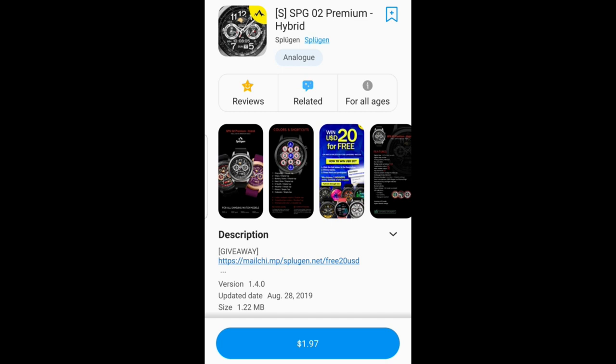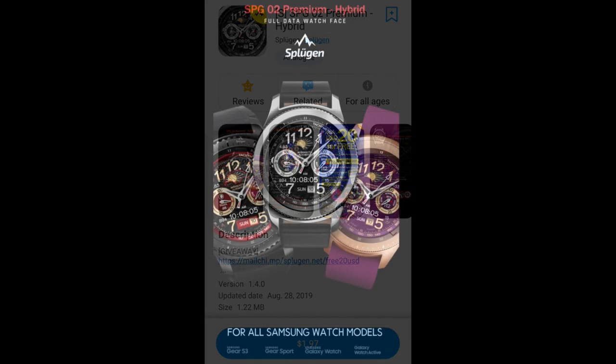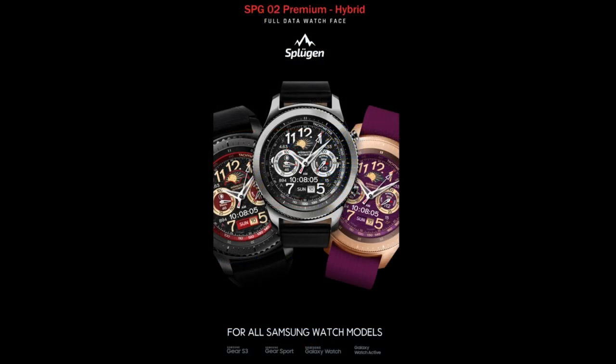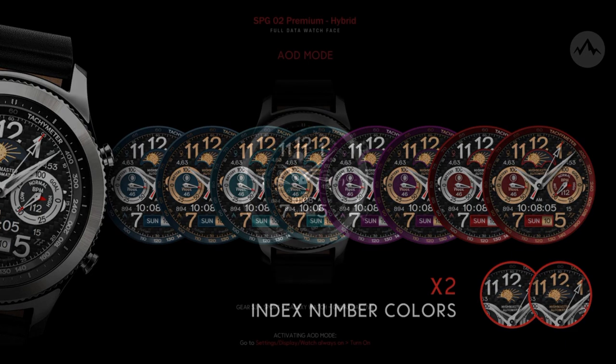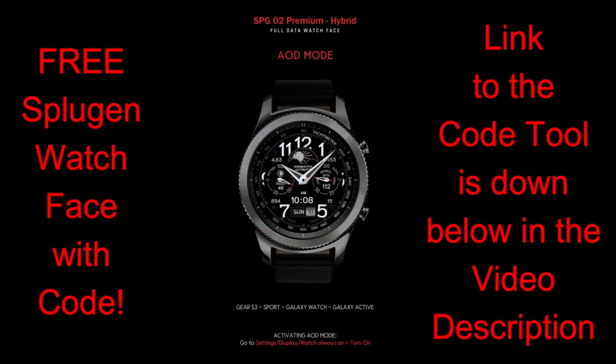Welcome back to the channel everyone, happy hump day to all of you and thanks for tuning in for another watch face review. The face I have for you today is a classy looking watch face set in a dual time format, meaning it is a hybrid design, set in a style which would be perfect for more formal occasions or to add a little elegance if you're going out for dinner or even just to wear around the office.